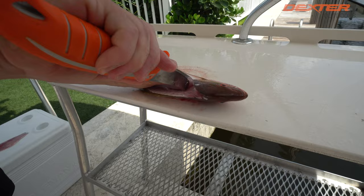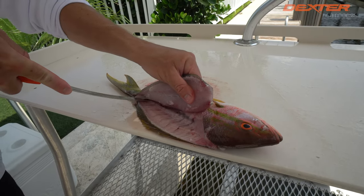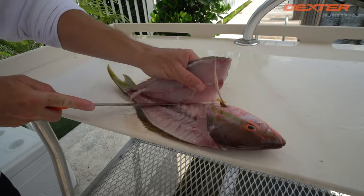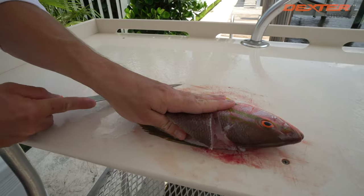Break through the pin bones of the yellowtail, over the rib cage, down on the side of the backbone. And voila.